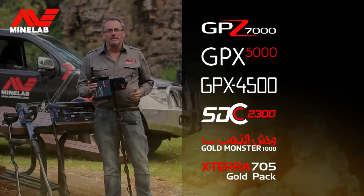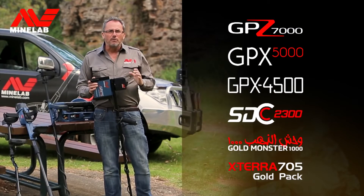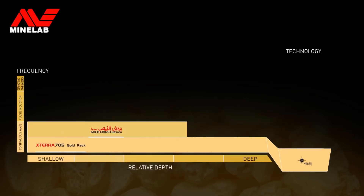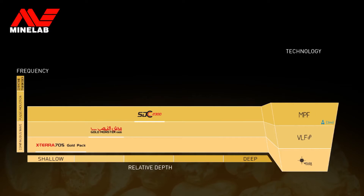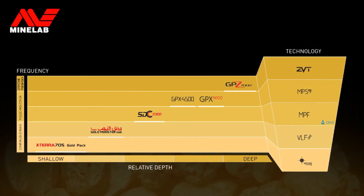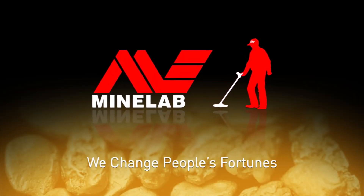Minelab gold detectors continue to set the global benchmark for their great performance and innovation. From the easy to use Xterra 705 Gold Pack, to the versatile Gold Monster 1000, to the all-terrain capabilities of the SDC 2300, to the performance of the GPX series, to the ultimate GPZ 7000 — Minelab has the product for you. For more information on Minelab's gold detectors, visit the website.